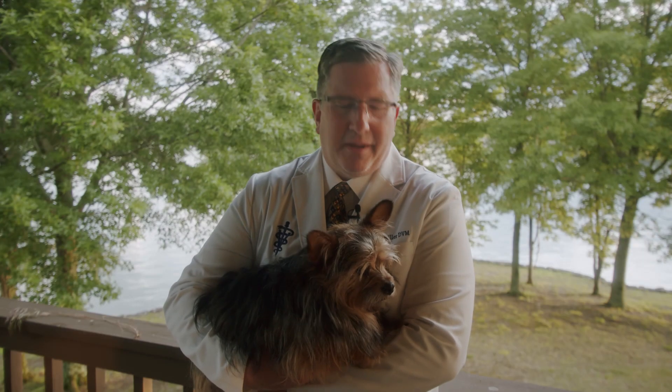Hello everyone, I'm Dr. Barry Miller and I'm here today with Bear. I wanted to share with everyone an important safety tip that I thought about this morning as I was taking a walk with Bear and my wife.